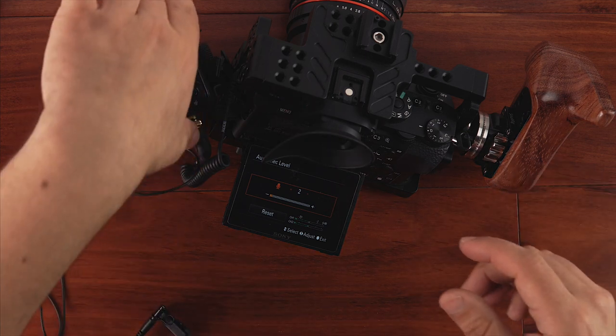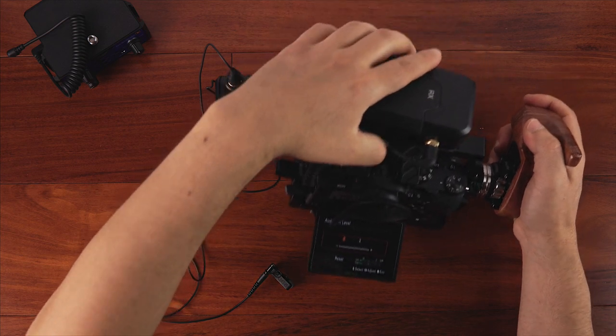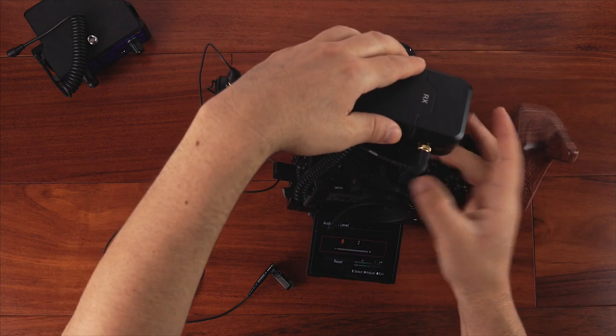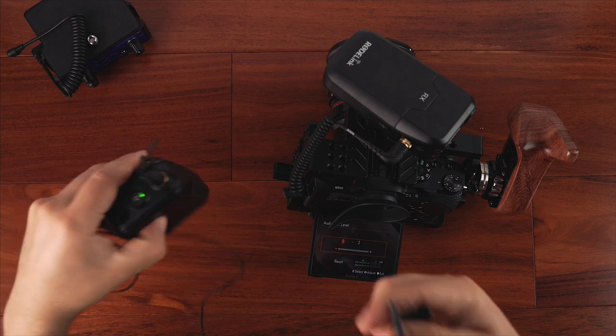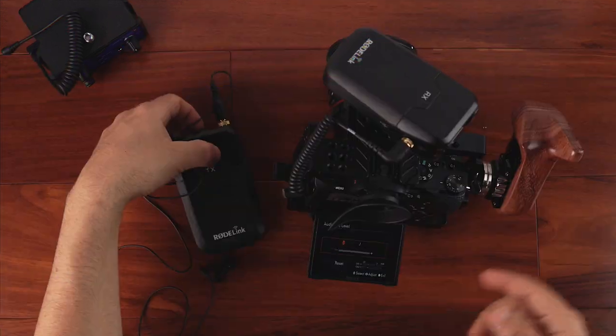The only last thing is you just want to connect the receiver to the camera. I have a cold shoe mount here and then you put the transmitter on your belt on the talent, and that's it. So pretty straightforward. I'm still testing these out, but so far they've worked out great. The last videos I've done, I've used this system and I haven't had any issues.